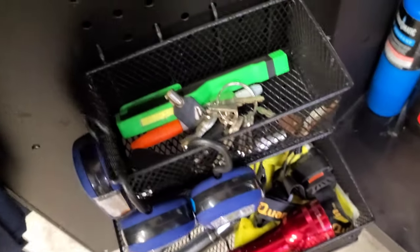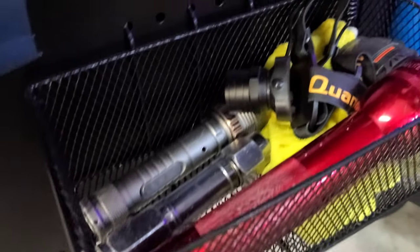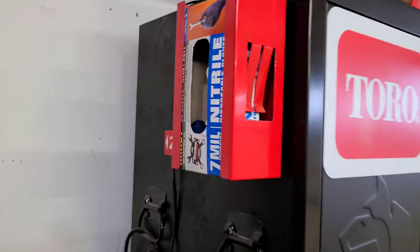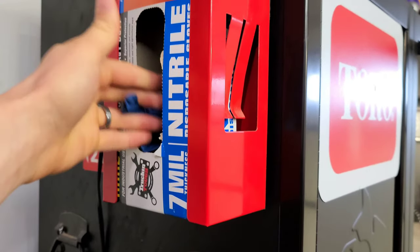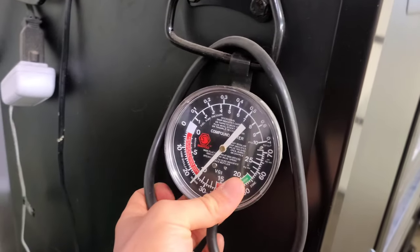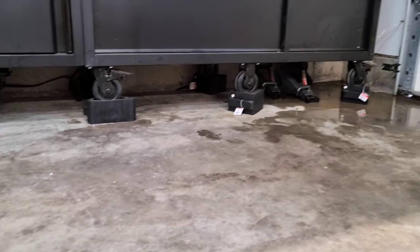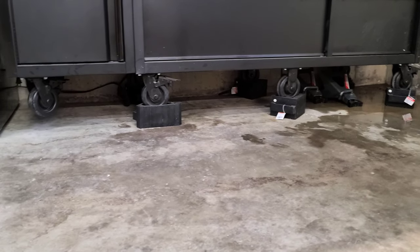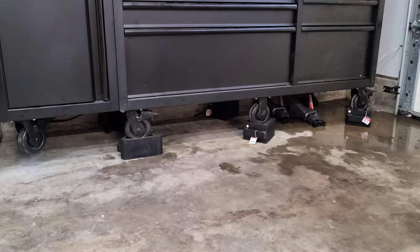On the pegboard organizers I have all my flashlights, keys, sharpies, and on the bigger one more flashlights, rags, and a headlamp. I also have a US General nitrile glove holder — running low but have more in stock. Last thing to mention: I have a Matco compound vacuum meter as well.